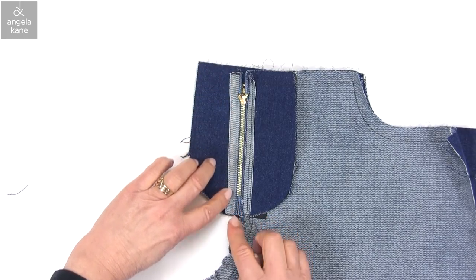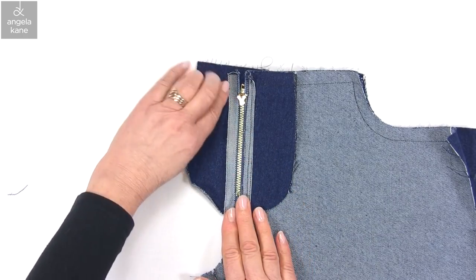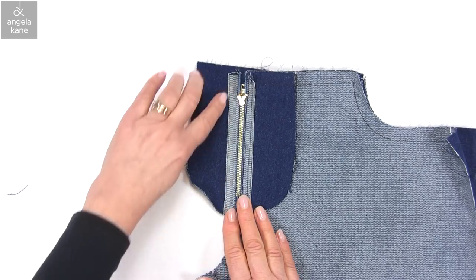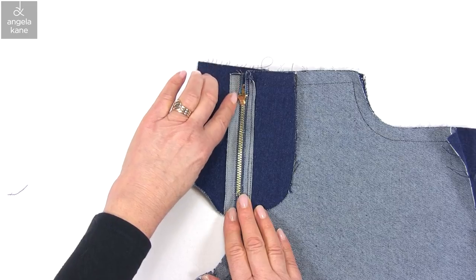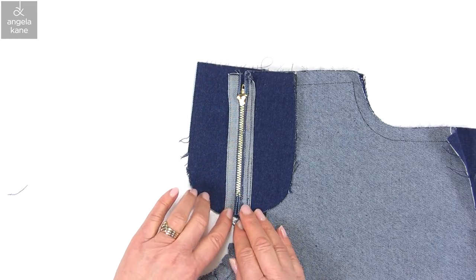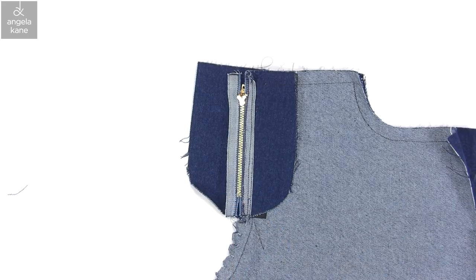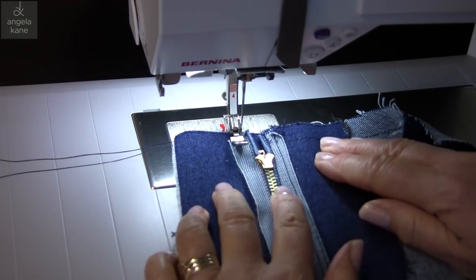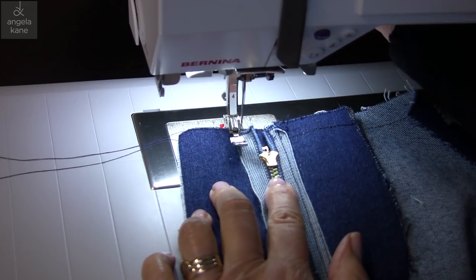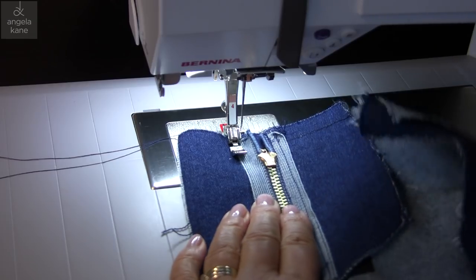Again we are going to stitch two rows — let the zip settle in position. We are going to secure the tape as before and then do the row closer to the teeth. We are going to do these two rows of stitching. We now have the needle to the right. You notice I haven't pinned this time — the zip sits nicely in position by itself.